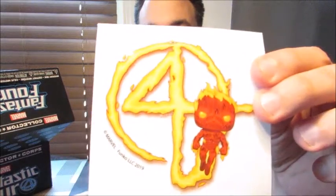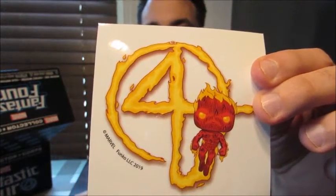We have a couple Funko Pops. It said five pieces on the box and there are two Pops. We also have a sticker — a Fantastic Four sticker. That's pretty neat.